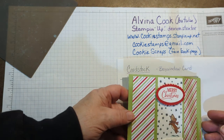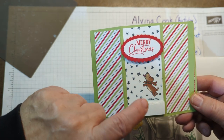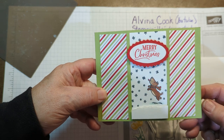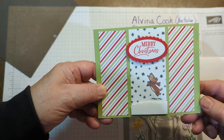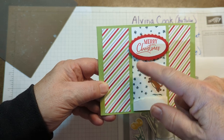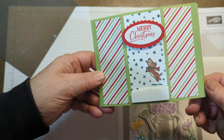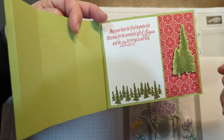The first sample I want to show you is made with the little dog and the snowflakes from the Hostess set that was in the fall — the July to December holiday mini catalog, Seasons of Fun. It looks a little bit like our dog. I colored it with Stampin' Blends, and then I colored a little bit of Pool Party around the snowflakes. And then this is the inside — I use Paper Pumpkin trees.